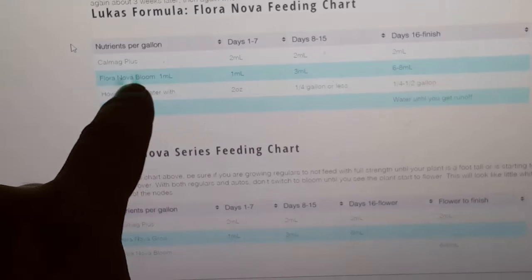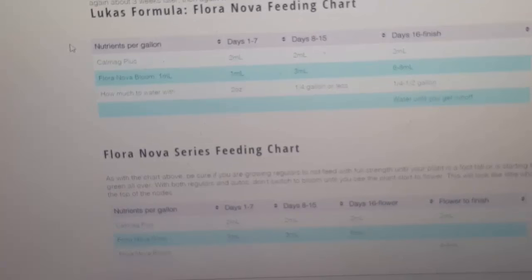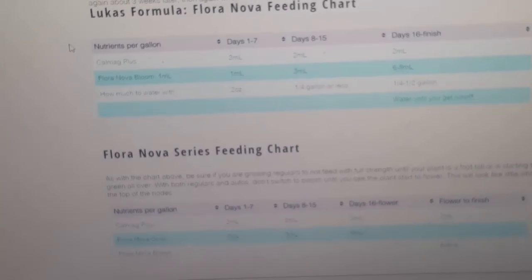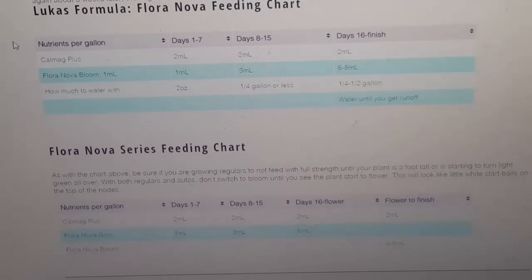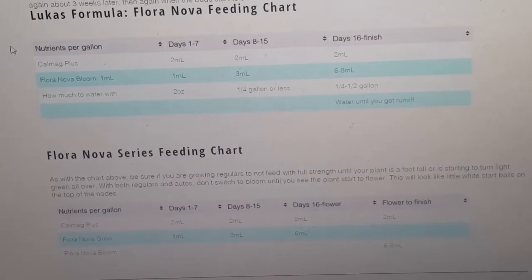This means day one through seven, day eight through fifteen, and so on. Day one through seven: CalMag Plus, two milliliters per one gallon of water. Day one through seven: Floranova Bloom, one milliliter per gallon of water. This is RO water — I highly recommend RO water. You can use a different kind of water if you want to, but I personally recommend RO water.